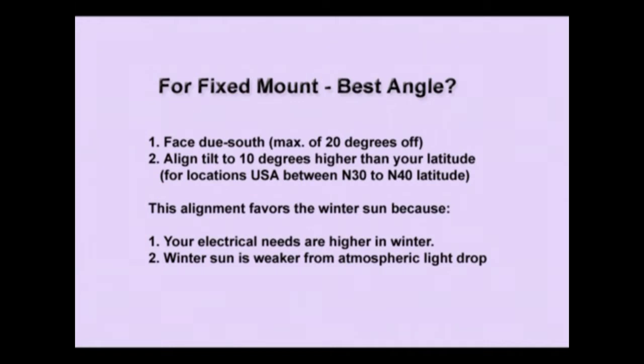You're in the house for longer periods using lighting and everything else, and the winter sun is weaker from atmospheric light drop — the sun has to go through more atmosphere for parts of the day to get to you, so you're not going to have as much energy. If you favor the winter a little bit, you'll certainly get enough power during the summertime, but give a slight edge to the winter sun.